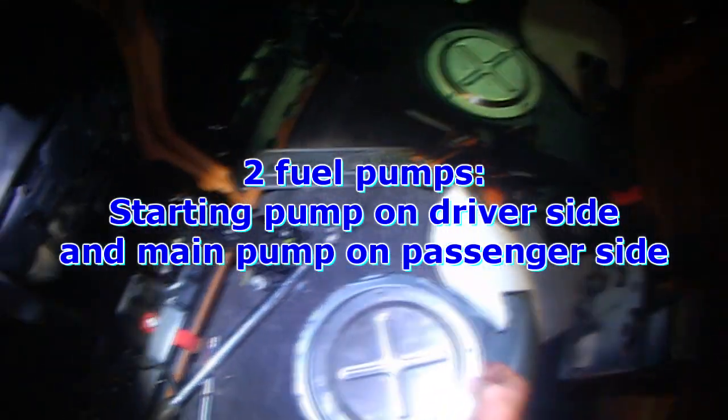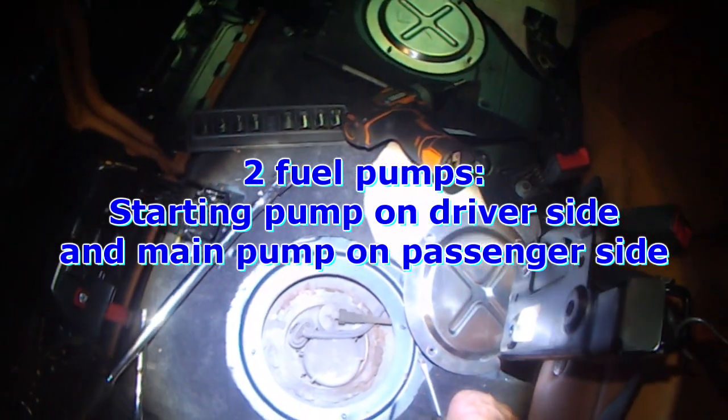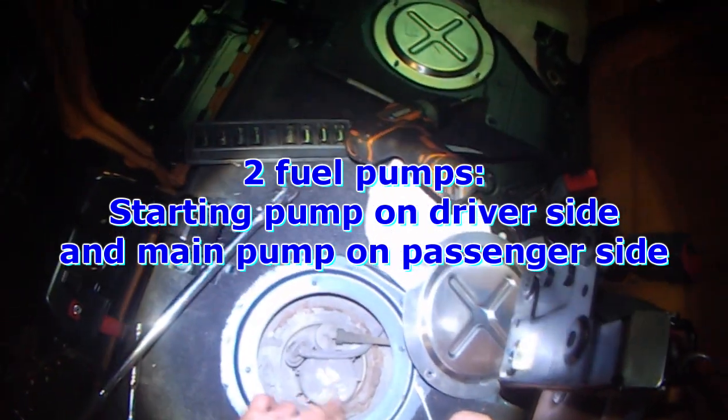This car has two fuel pumps. One of them is an aid pump which basically only helps start the vehicle. Once the vehicle has started, that starting pump stops — that's the one on the left side here. The main pump is over on the passenger side.